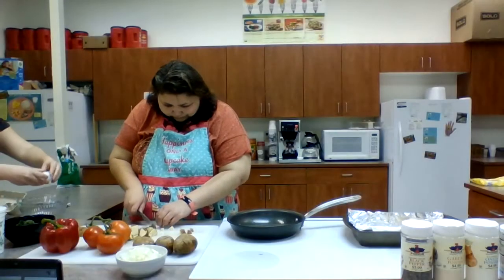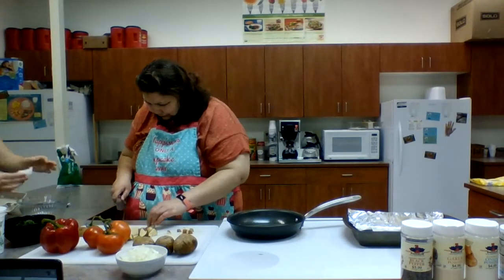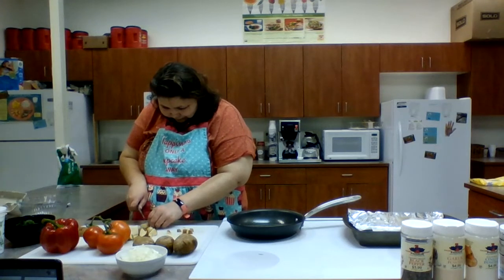While you're doing that, I'm going to start cracking the eggs into the bowl over here. We're going to do six eggs — I'll just crack them all into the bowl.